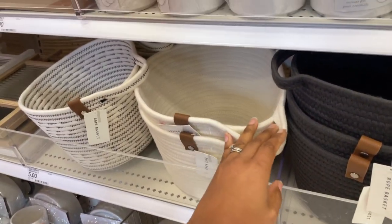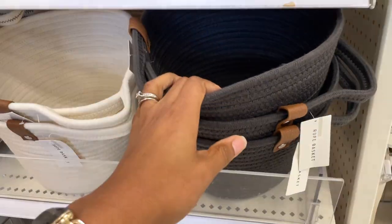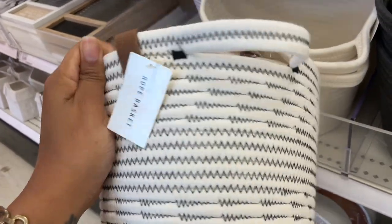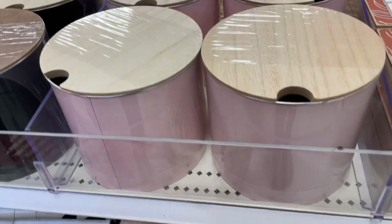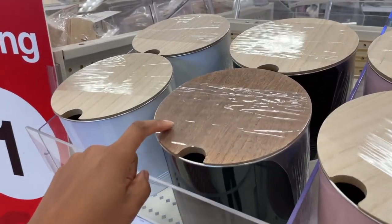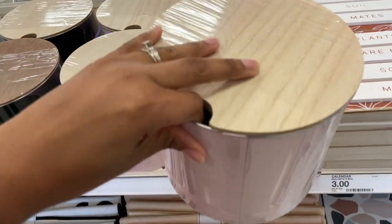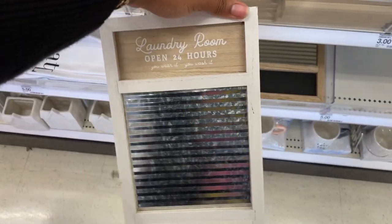We didn't see this color bin last time, though we did see these before. I like the dark ones. I'm not exactly sure where I'd put them, but I feel like I need them. I really love this one — it's black and white with a little faux leather handle, five dollars. They actually have more colors this time — pink was not here last time. They also have black with a darker wooden top and a lighter wooden top option.